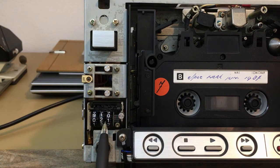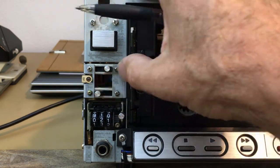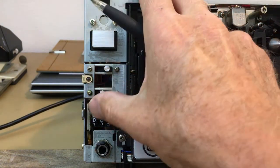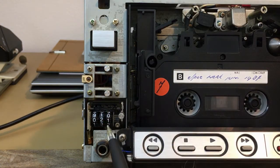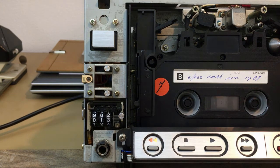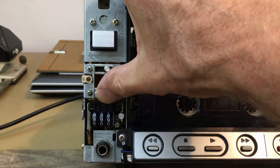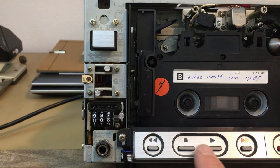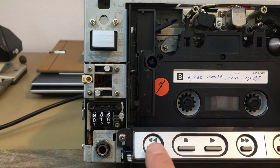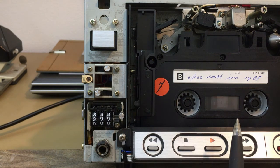Let's now check the memory function. There's a switch here with three positions. In the mid position it's switched off. In the right position it should stop when the counter reaches zero — let's check. Yeah, there it goes, it stops. With the switch to the left, it should start playing when at zero — and there it goes, that works.